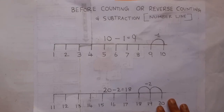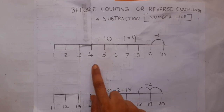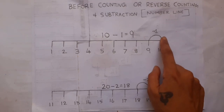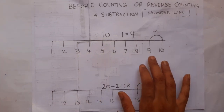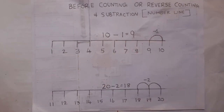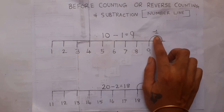This is the third method. This is also an old and effective back counting method using a number line. Draw a number line and start the jumping count: before 10 is 9. Make sure you teach the reverse counting or before-number counting first, and then go for subtraction. For subtraction, make sure you write the subtracting number above the jump and explain.